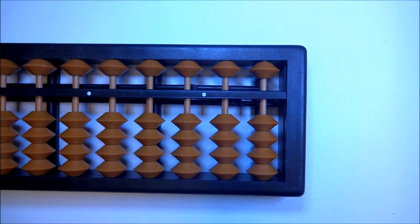Hi everybody, today we are going to learn about subtraction. Subtraction on abacus is not at all difficult — it's practically doing the opposite of addition. We'll do a few simple problems today on abacus and you will see how easy it is to perform subtractions.